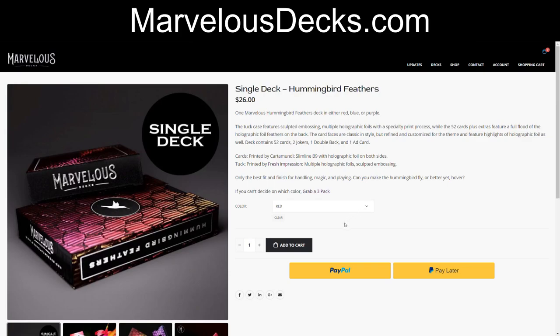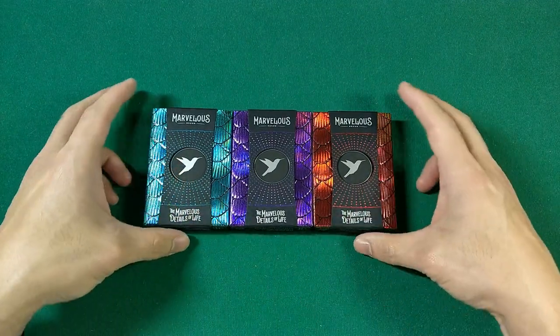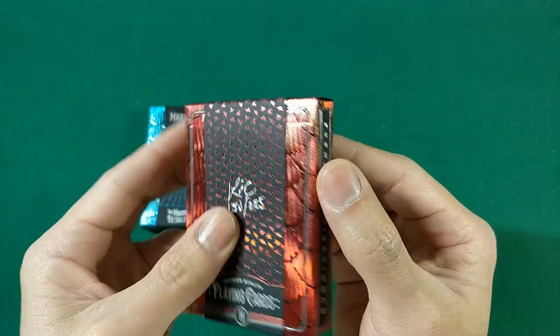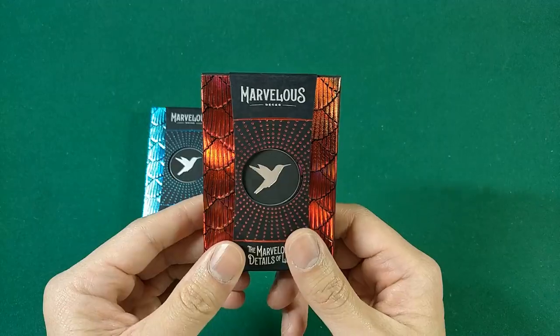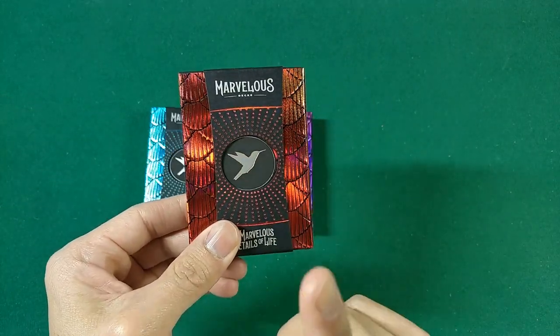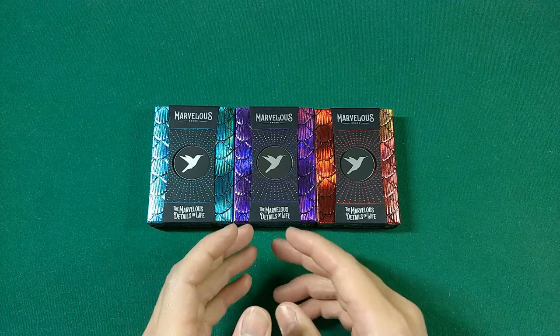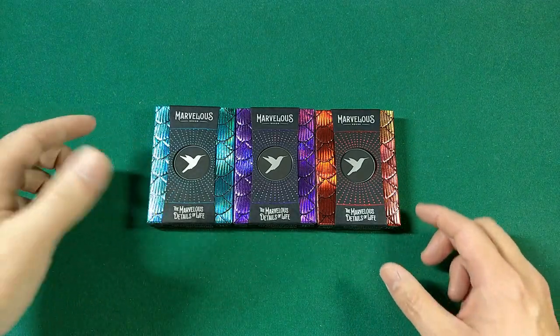That is the unboxing and review of the three gilded versions. They all look amazing — love the holographic foil, the different color variations, the semi-custom court cards, and the Cardamundi slimline B9 stock. You can get these at marvelousdecks.com: a single standard edition deck in red, blue, or purple is $26, and the gilded versions come as a three-pack for $139. It was hard to choose a favorite, but after seeing them all in person, the red deck snuck in and stole the show with its orange-yellow hints that made the pips pop and the deck look almost on fire.